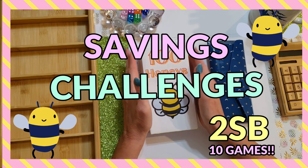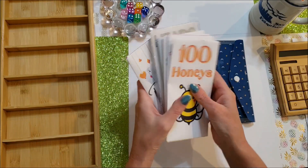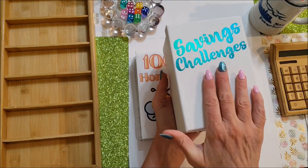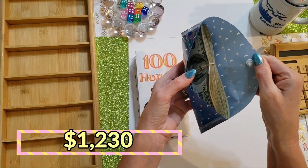Hey everybody, it's Jen with Two Sister Bees. Today is Savings Challenges Day. I've got 10 total that I'm going to be doing with you today. I've got my 20K savings challenge that I will be doing at the end — $1,230 to stuff. Let's get started.